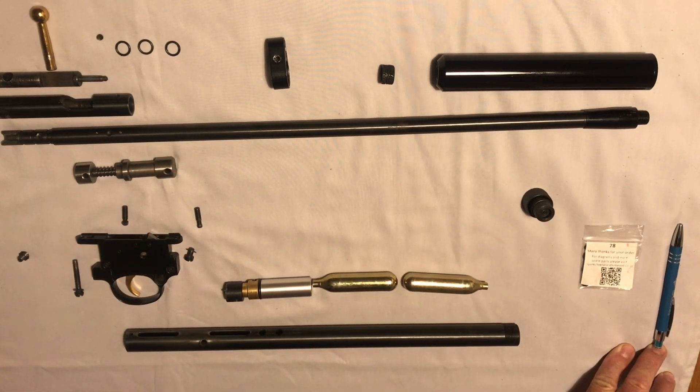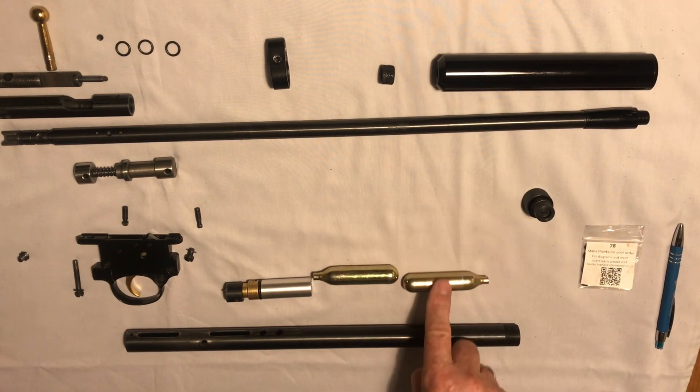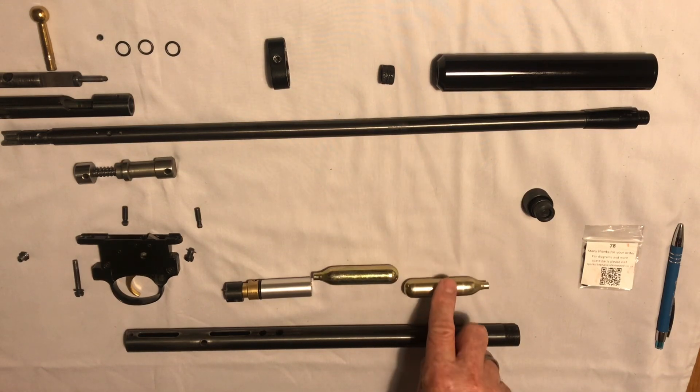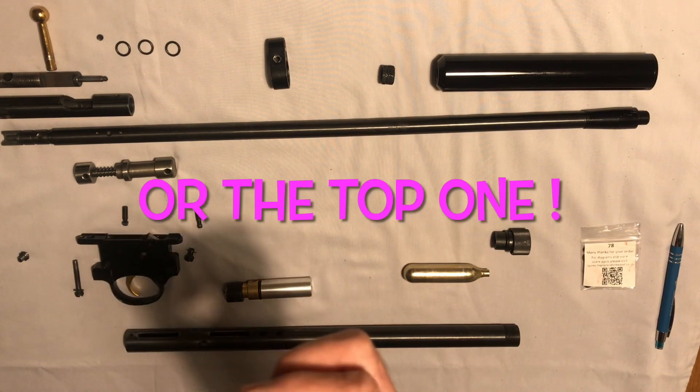If you don't intend to fire 50 or 60 shots, you could just use the one capsule — 25 to 30 shots on one capsule. So if you like, you can leave the bottom one unused.